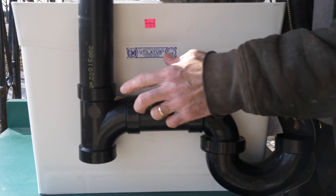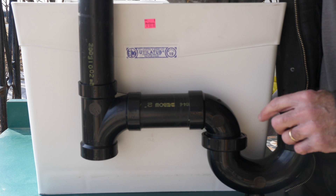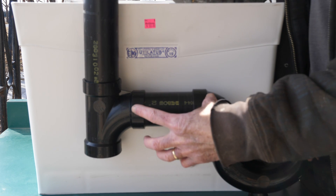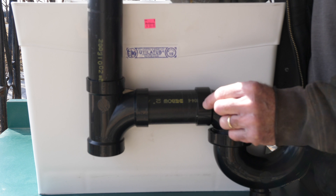Is there a minimum distance from our P-trap to our drain pipe and vent? Yes, there is. And it's two times the inner diameter of your pipe. In this case, it's a two-inch pipe, so this has to be at least four inches. So it's four inches of straight run that we need.